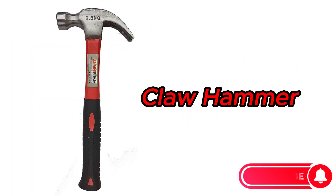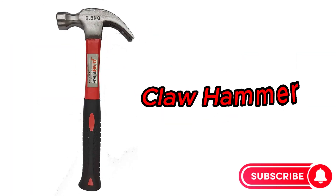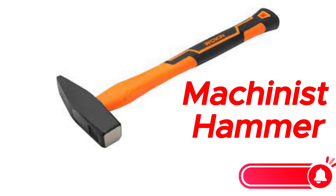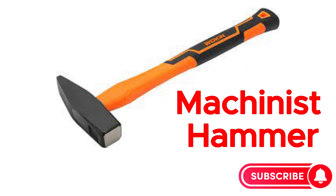Claw hammer. Ball-peen hammer. Machinist hammer.